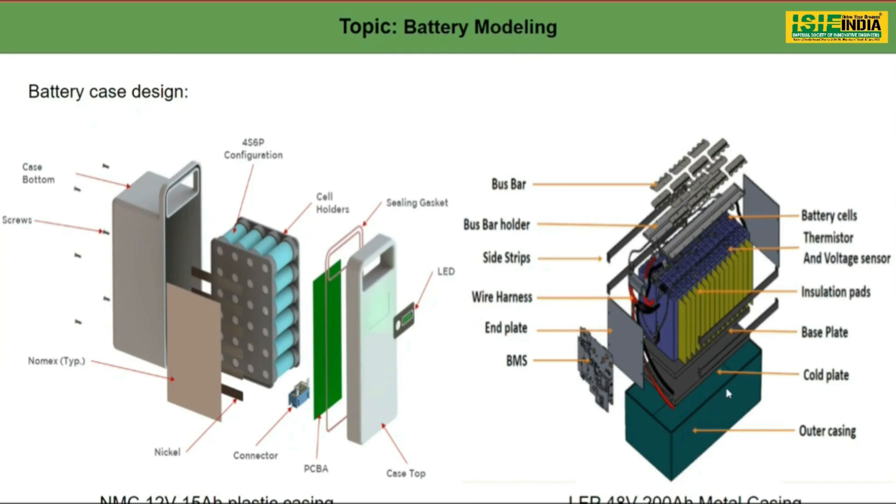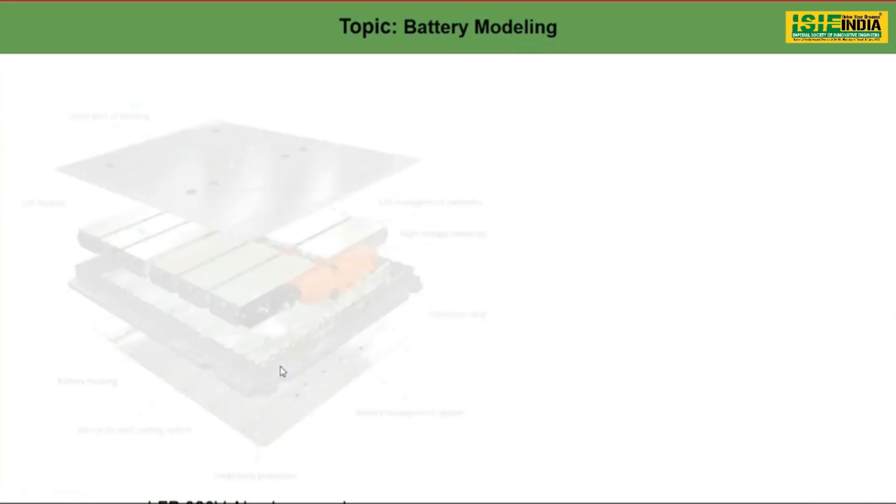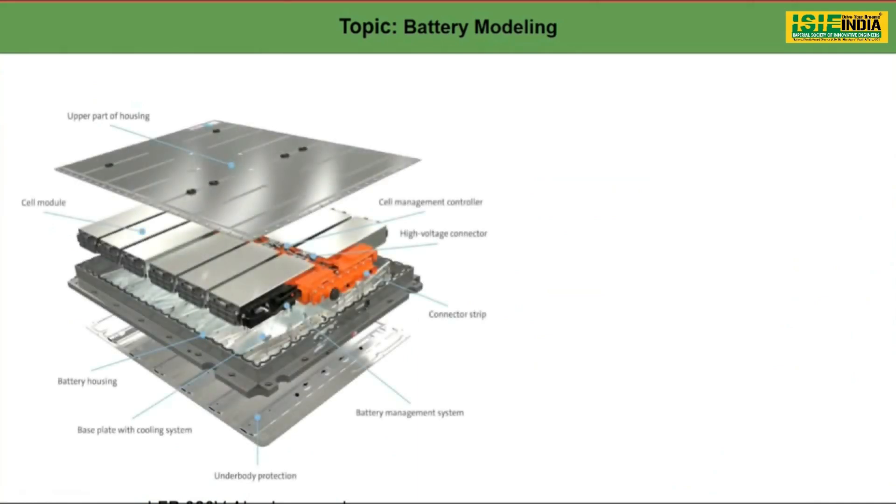This is a metal casing — the manufacturing is relatively simple since it is rectangular or square type construction. For light duty vehicles or cost-sensitive applications, we use these kinds of casings. This is a cold plate, which is a type of cooling system, but mostly the cooling here happens by air. Both of these are air-cooled battery packs.